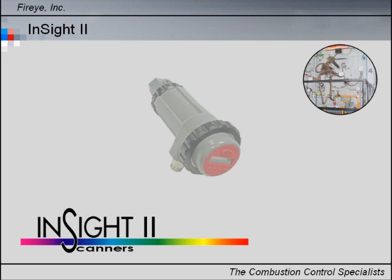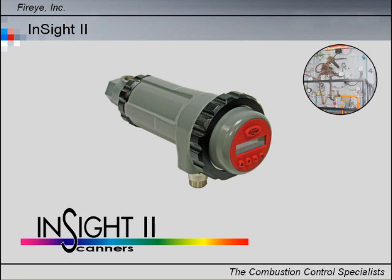Our newest integrated flame scanner utilizes advanced techniques and incorporates flame detection, amplification, safety determination, and flame switch functions into a single detection head.